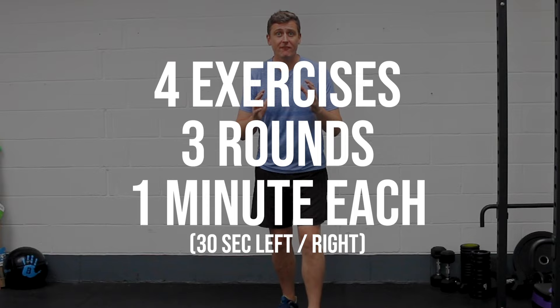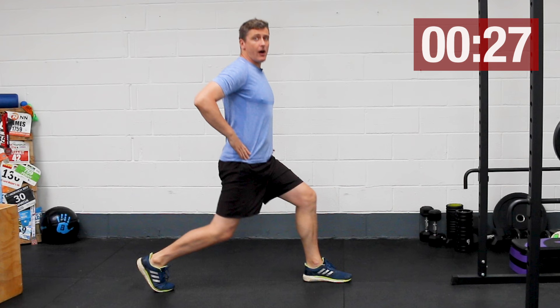I've got four exercises for you and we're doing three rounds, one minute of each exercise. You need to be warm before you start this one, whether you just come back from a run or perhaps just do a little bit of five-minute cardio beforehand. Don't do it from cold.